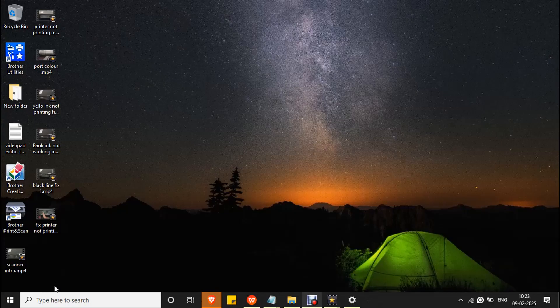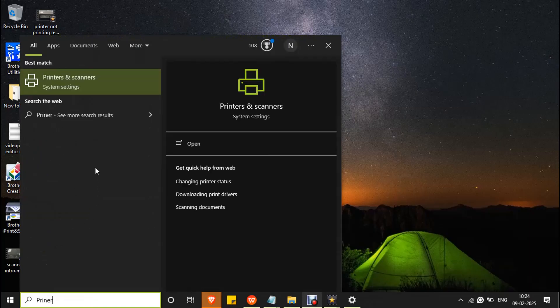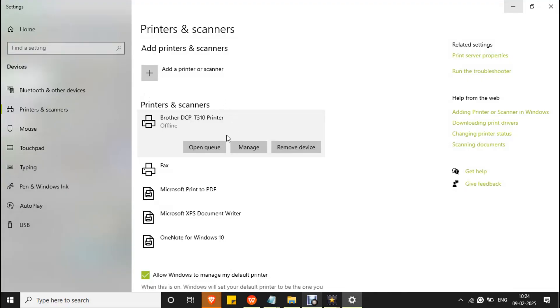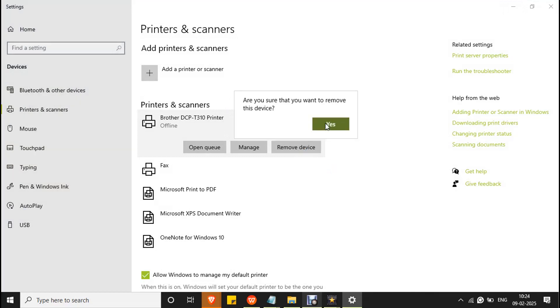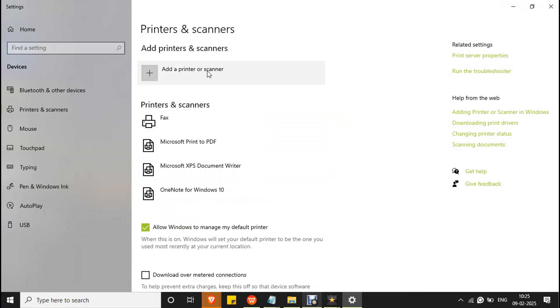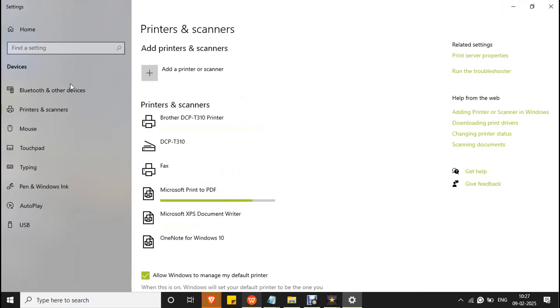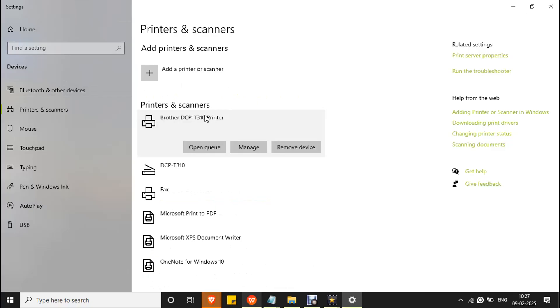Reinsert the cable carefully into the PC. Fix 4: Remove and add printer. Go to the search bar and type 'Printers and Scanners', then double click on Printers and Scanners system settings to open it. Click on Remove Device and click Yes to confirm. Then click Add a Printer or Scanner, make sure the printer is powered on and connected to your PC, and you will see the printer automatically listed.